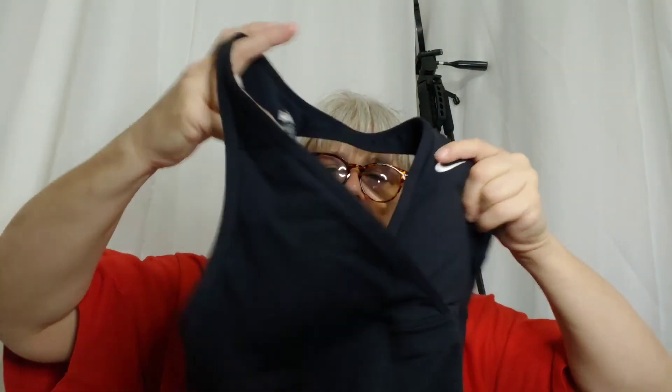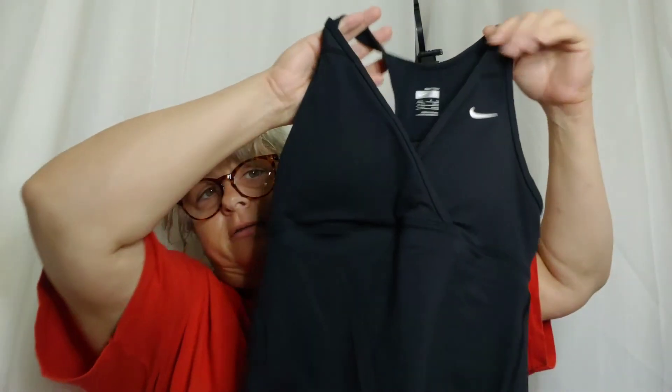This is Nike, and it says 'Fit Dry' — instead of 'Dry Fit' it says 'Fit Dry.' I need to look that up because now I'm wondering if it's a knockoff that didn't know how to say 'Dry Fit.' I'm going to put that over there to investigate.